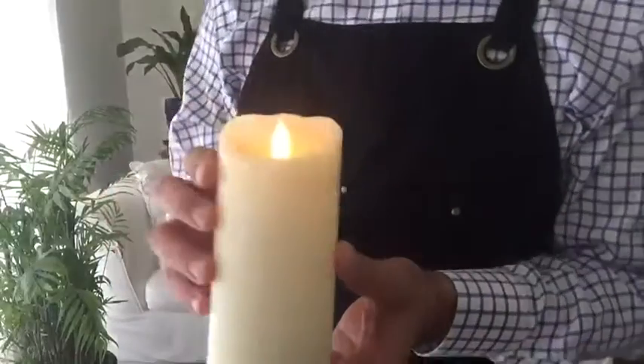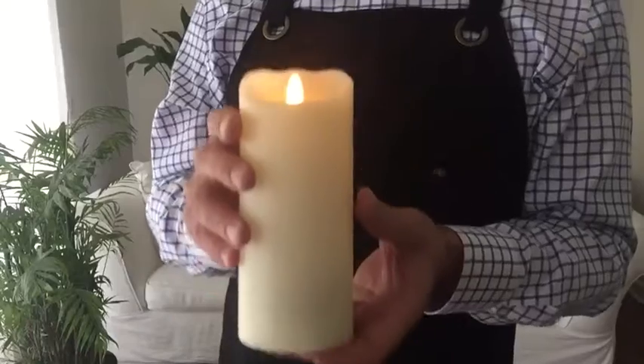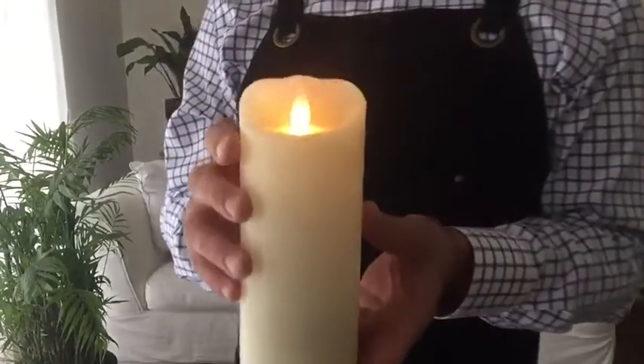Hi there. I'm going to walk you through how to operate the different timer functions of the Mirage Gold Pillars. Let's start with the basics.